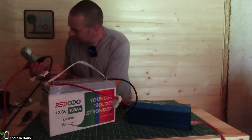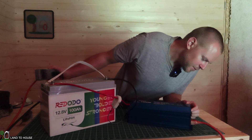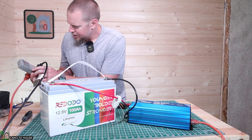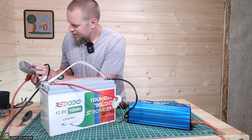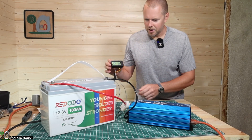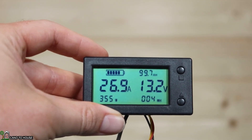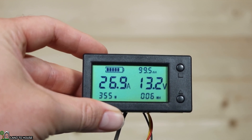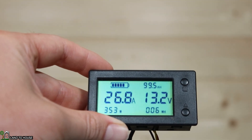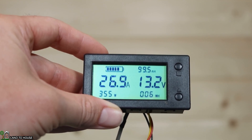To get an accurate test, I reset the kilowatt meter and flip on the inverter. With the lights on, the display shows 26.9 amps, 355 watts, down to 99.5 amp hours, 13.2 volts, and we've used 6 watt hours. We'll keep an eye on this and see what it looks like in a couple of hours.